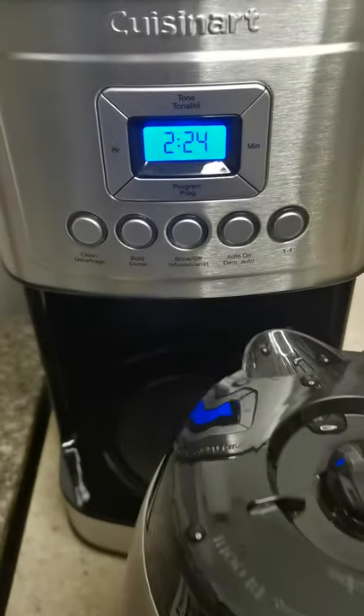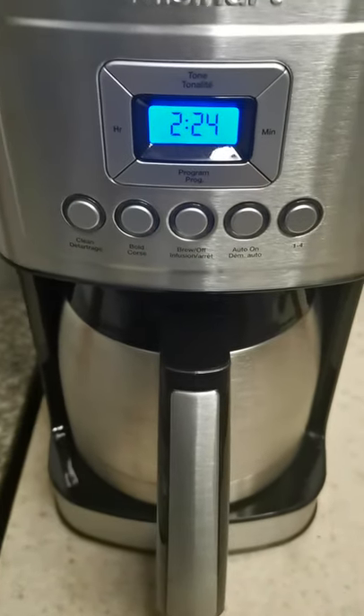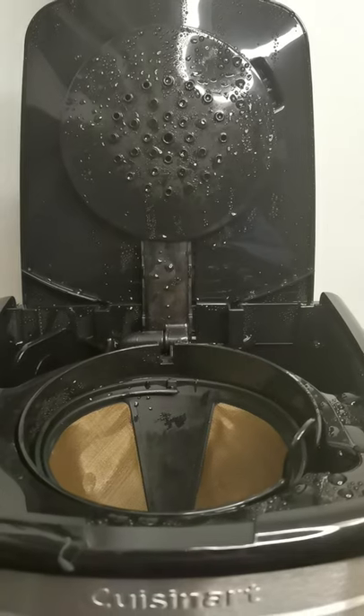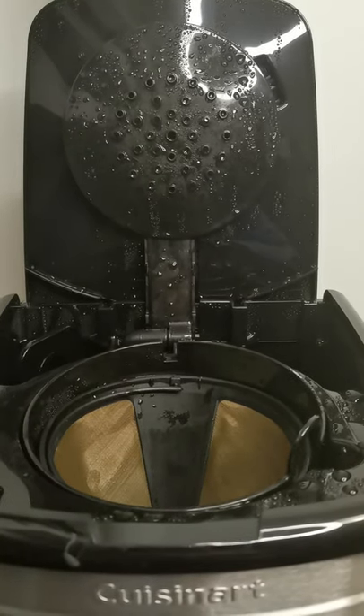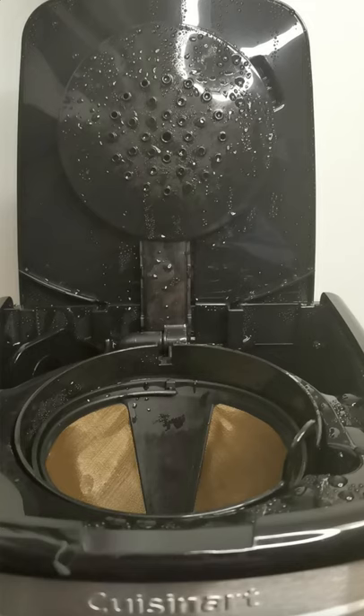I'm showing you me putting the carafe onto the warming plate — it fits nice and snug, and I like that feeling. Over here is the shower head — that piece up top with the holes in it — that's where the hot water pours out of. Works well for me.